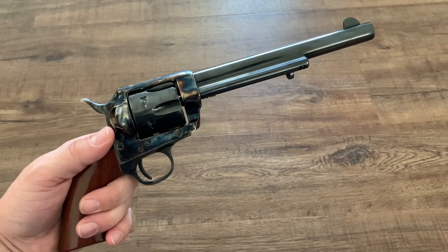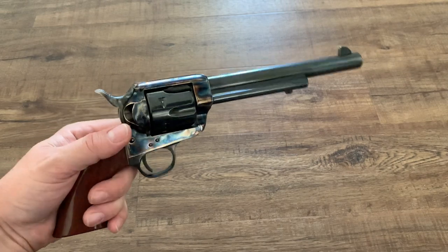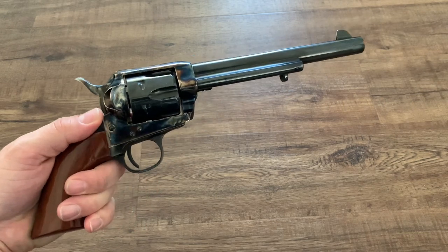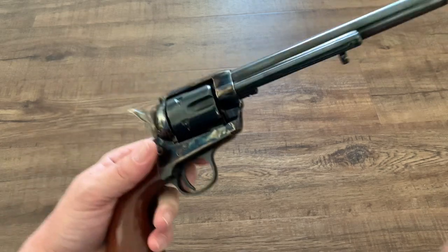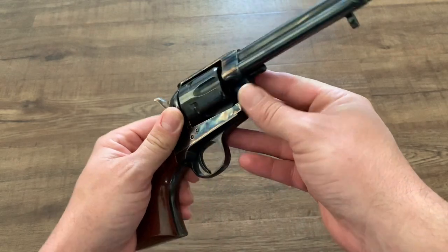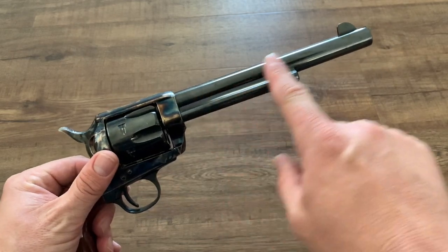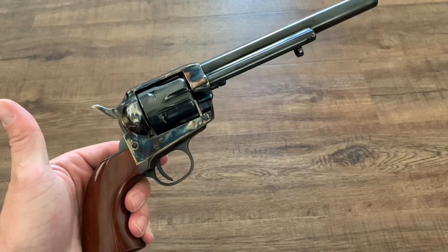First of all, here is the firearm version. This is a copy from Pietta — it's actually the Cimarron Frontier but made by Pietta. It is the 4-click hammer version and an excellent copy of the very earliest Colt Single Action Army in 1873. This one even has the black powder frame with the base pin screw up in the front where you actually have to remove it with a screwdriver. The little spring-loaded pin came later. This one has the original barrel length of 7.5 inches and it is in .45 Colt.